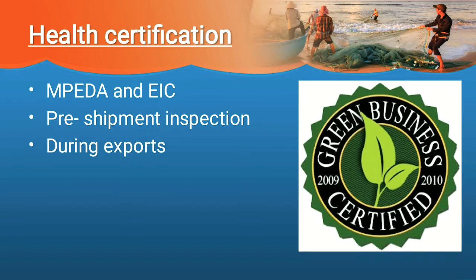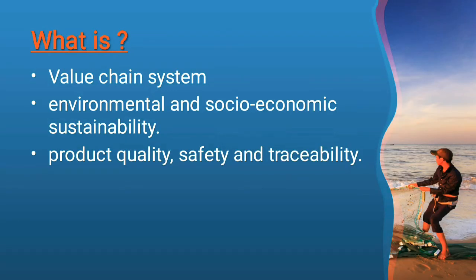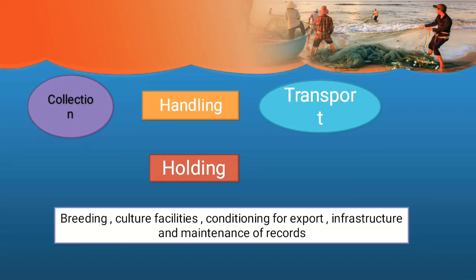Green certification is a value chain system. During the processing of the fish — when it is caught, handled, and transported — there will be inspection at each stage. The purpose of green certification is to ensure environmental and socio-economic sustainability, and also to ensure product quality, safety, and traceability. This is the work being done during export, which MPDA oversees through the green certification.